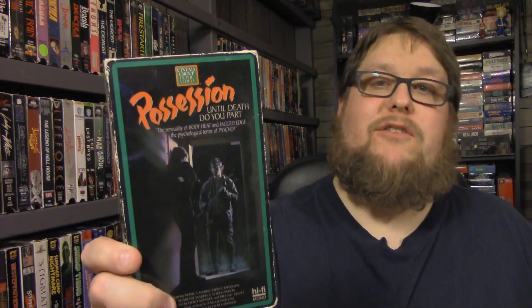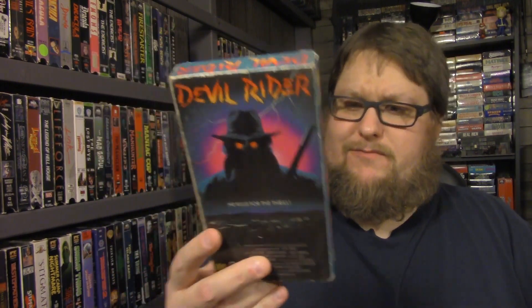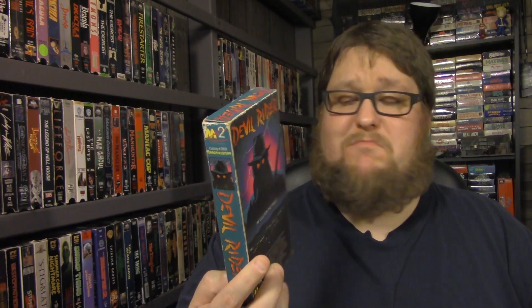This one I actually put in the other night — I was very tired and didn't get to fully watch it, but I started it and watched the beginning credits at least. That's Possession Until Death Do You Part — it looks pretty creepy. This one looks like a horror western — that's Devil Rider. I kind of like that cover. The catalog number is 7009. I want to watch this horror western — I like horror westerns.